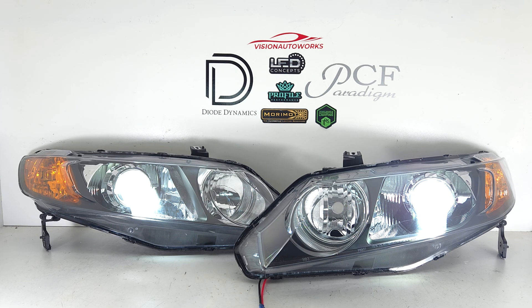Super easy to wire up, it's all plug and play. No additional components you have to worry about — no drivers, no ballast, or anything to tuck away. We make this all plug and play with the factory connector.